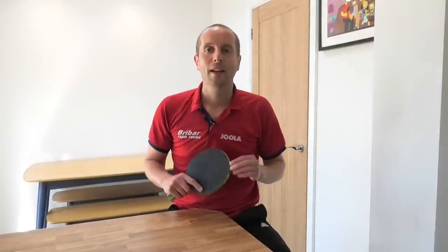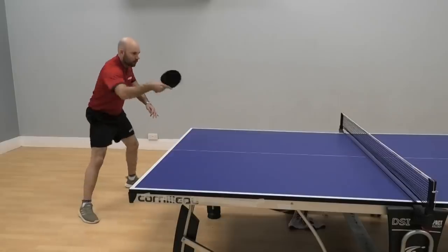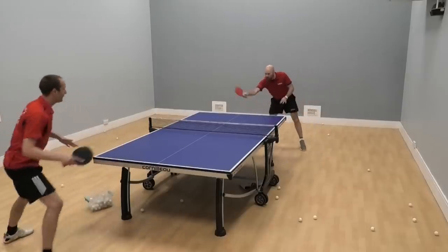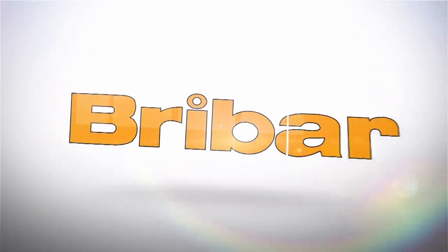Hello, I'm Tom Lodziak. In today's video I'm joined by top coach Craig Bryant, and Craig is going to teach us how to do a backhand punch. A backhand punch is an attacking shot, an aggressive shot, and a powerful shot — a real solid contact. It's a very useful shot that you can use to hit outright winners, and we like hitting outright winners!